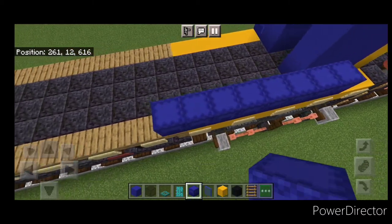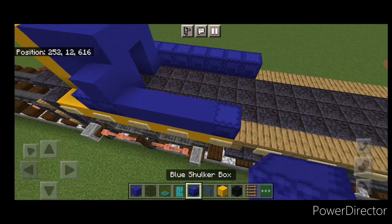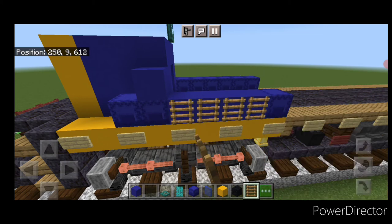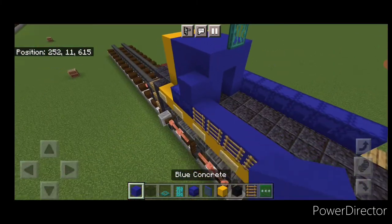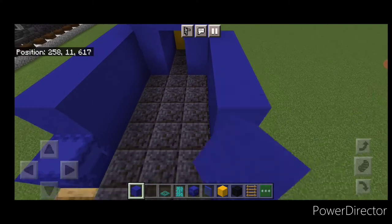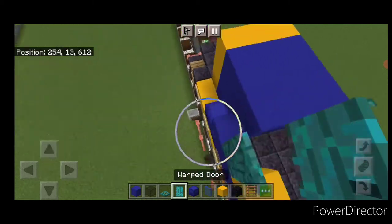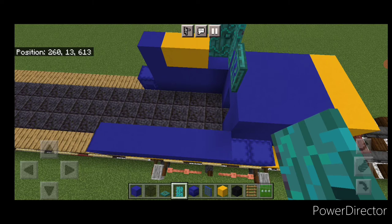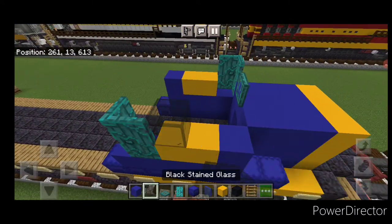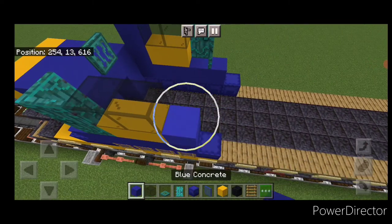Bring another six shulker boxes back. On this side do four blue concrete, then one blue shulker box. On the side of this row of blue concrete, put four ladders for some vent details. Then up here four blue concrete. Start right here and do five blue concrete. Come up here — blue concrete, two yellow, then a warped door here and one here. On the right front: blue concrete, two yellow, then a door here and a door here. Then two black stained glass and a blue concrete on each side.